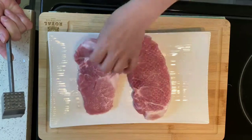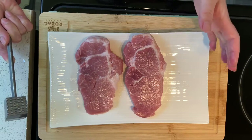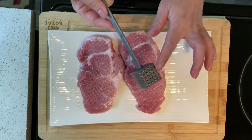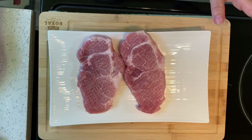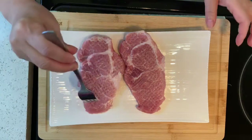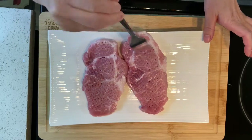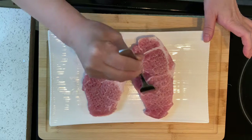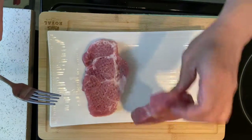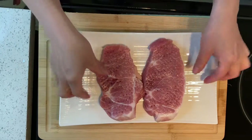I do it on both sides. Another reason is it will reduce the cooking time. If you don't have a meat hammer, no problem — you can just use a fork instead, poking through like this on both sides. So your pork is ready.